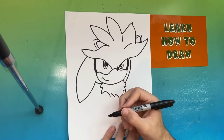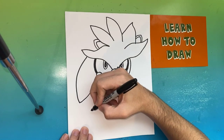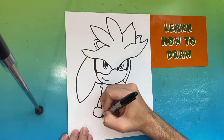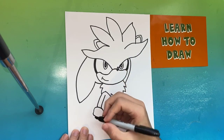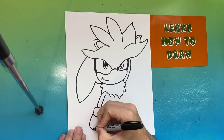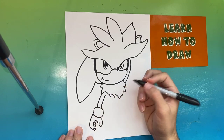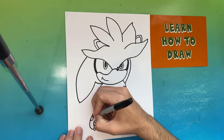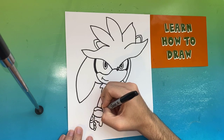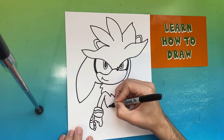Now we're going to move to the lower body. Below the chest on the left side we're going to make Silver's left arm. We're going to make a square-like shape which will be the beginning of the glove for Silver. The next step is to start forming the fingers, then we'll go ahead and add the design to Silver's glove.